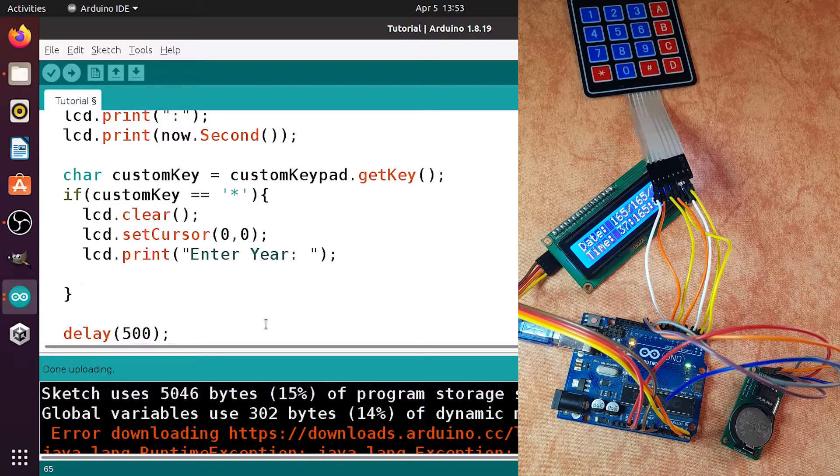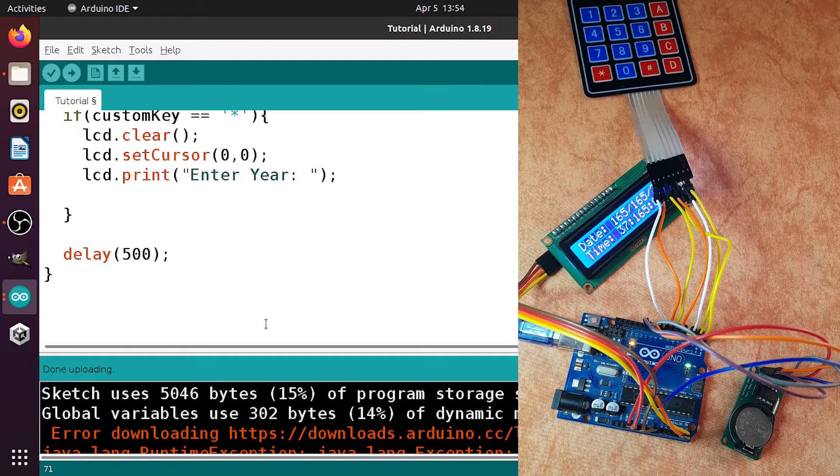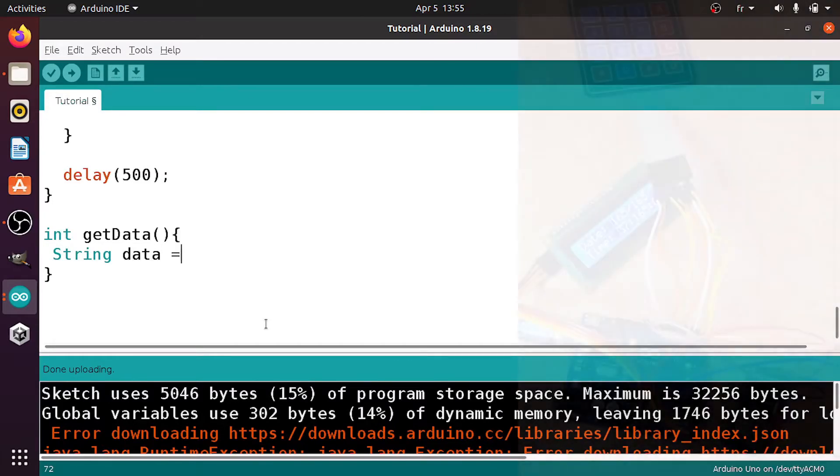Because we'll ask the user to enter numbers multiple times — year, month, seconds, minutes, and so on — we can create a function responsible for reading each number. Let's go down and create a function. A function is a piece of code responsible for a specific task, like entering a number that could be the year, month, or number of seconds. The return type is integer, and I'll call it getData. First add a string variable to store the data — I'll call it 'data', initially empty.